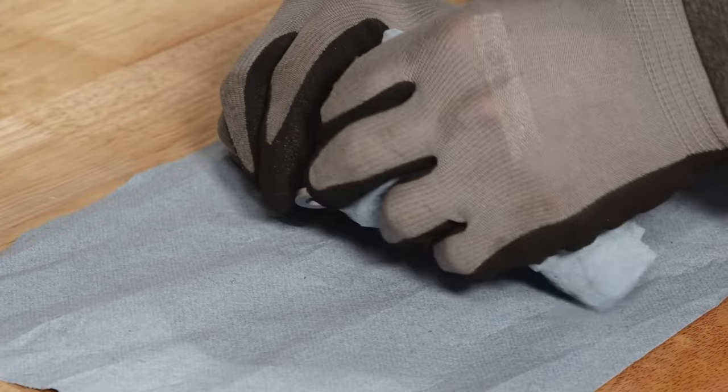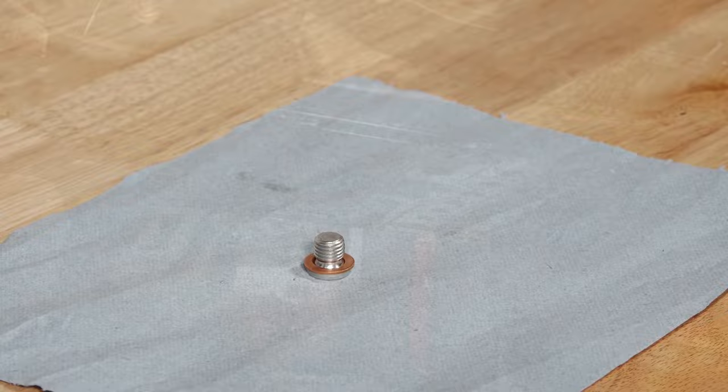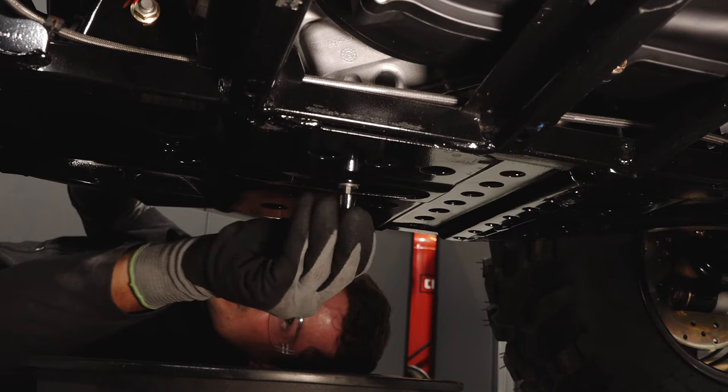Next, clean any dirt or debris from the drain plug and ensure the sealing surfaces are free of any nicks or scratches. Also install a new sealing washer on the drain plug. Reinstall the drain plug and torque to specification.